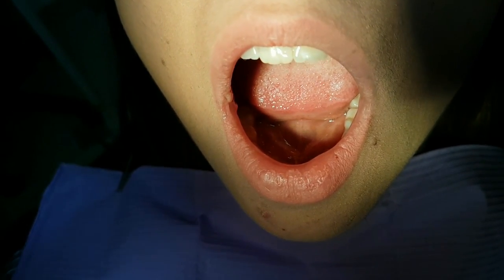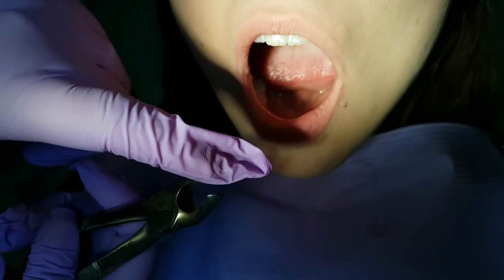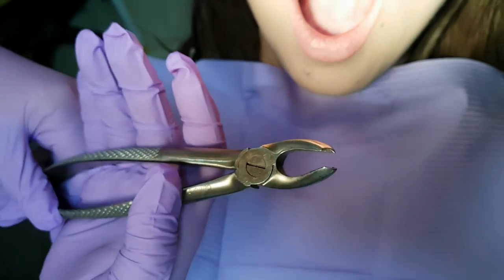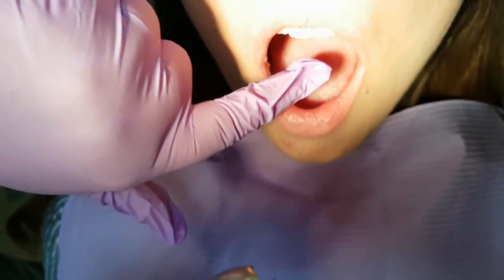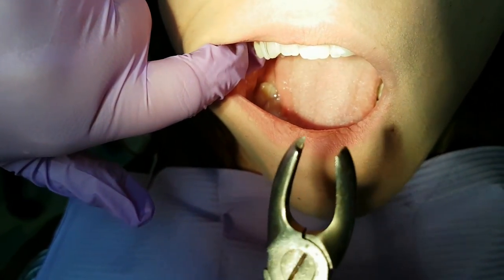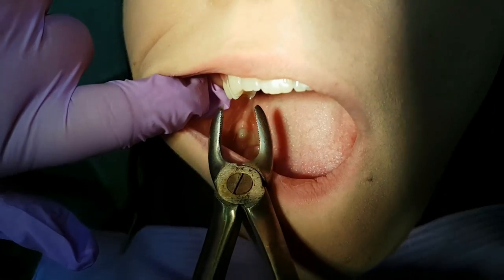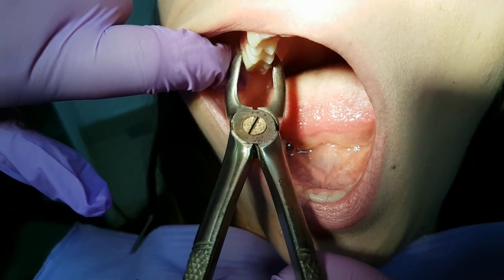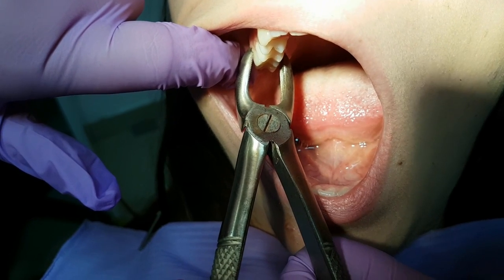Next we will show you how to use the molar forceps. In the video before we showed you that this forcep has a thorn on one of the working beaks. This thorn goes in the vestibular part of the teeth and in between the bifurcation of the roots.